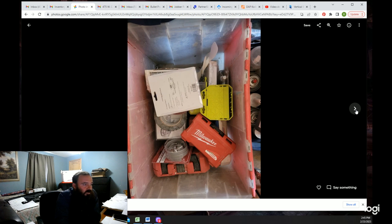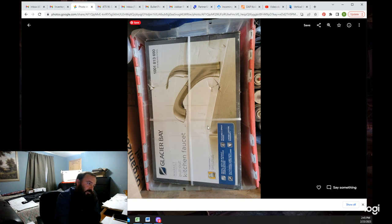Here's a random bin — I'd like to say it has some method to it but it doesn't. Like everybody, I still have a few bins where I just throw stuff. This is the faucet I put on at all my houses — it's between 90 and a hundred dollars usually. It's the Market pullout kitchen faucet by Glacier Bay.